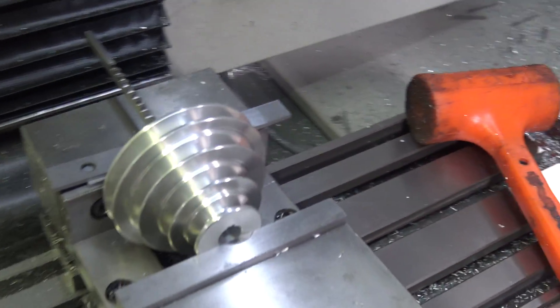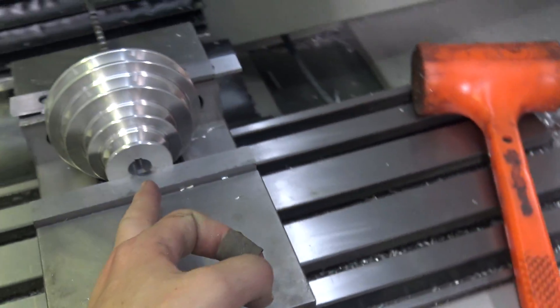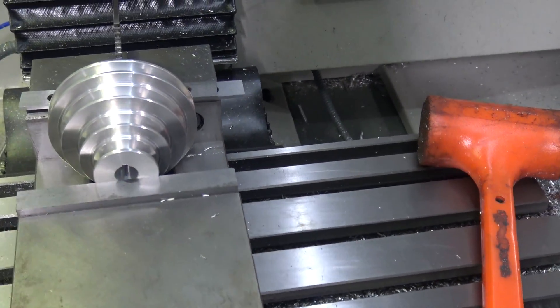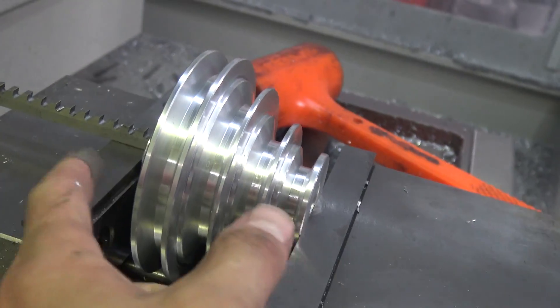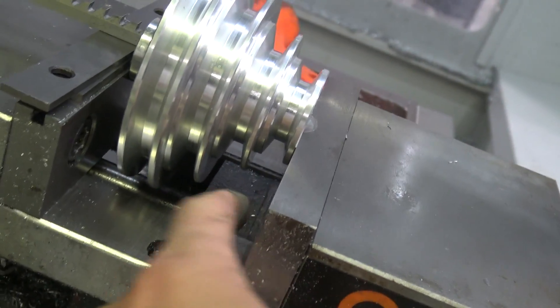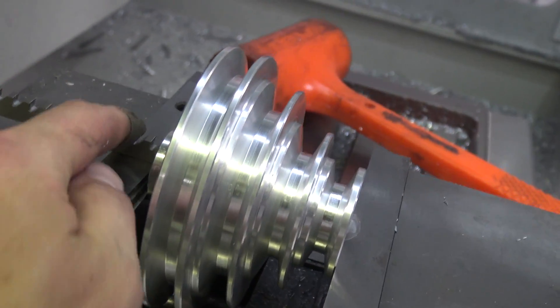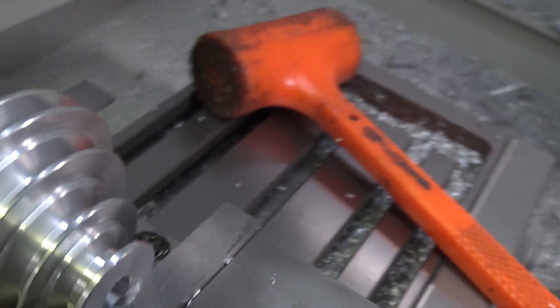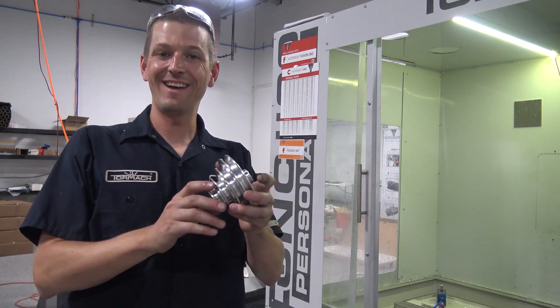We've got to drill a 1/4-28 set screw hole and it needs to be perpendicular to our broach slot. I had to flip it around backwards so that the pulley cleared this piece here. Just put some parallel risers on here and that let me put the broach perpendicular. Now I can dial it in and we've got a nice secure way to hold this part and drill our hole. And we're done.